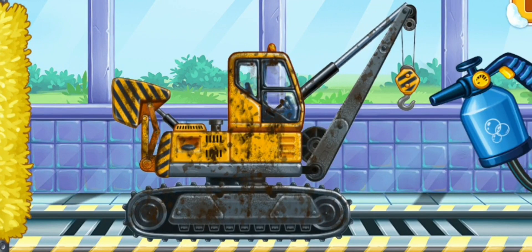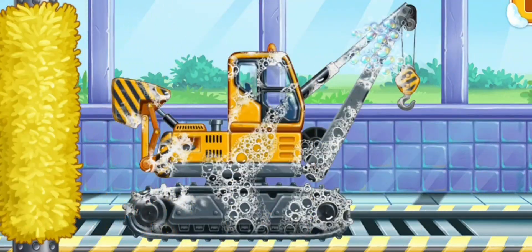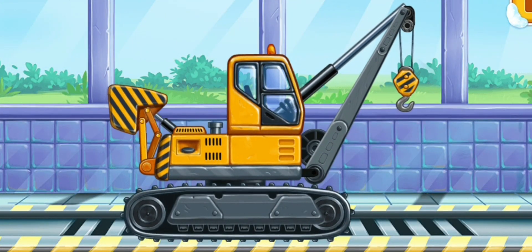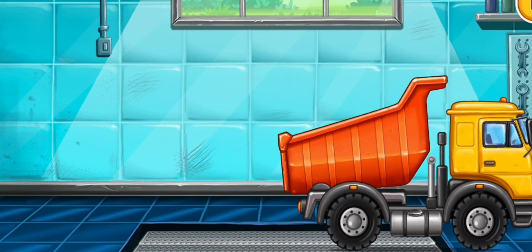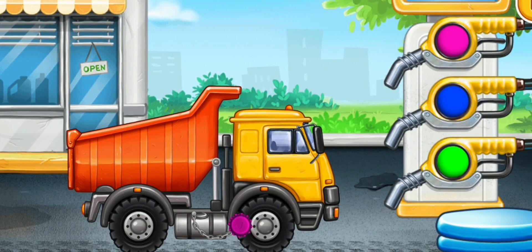Let's wash. Hi, player. Really great. Now we need to fill it. Dump her.